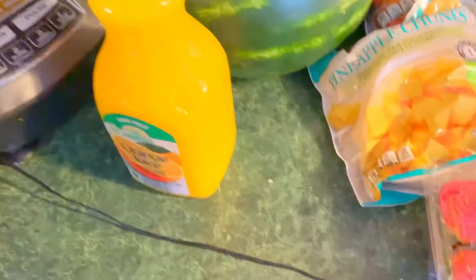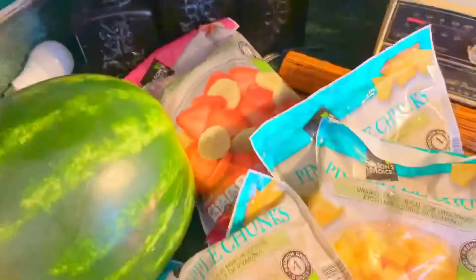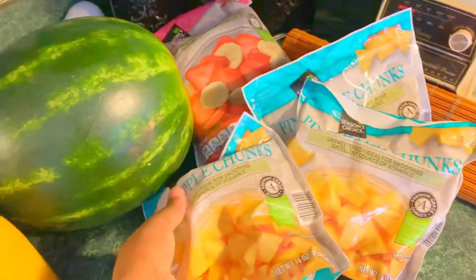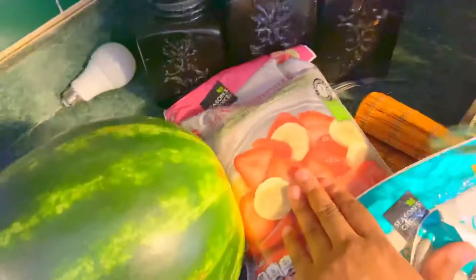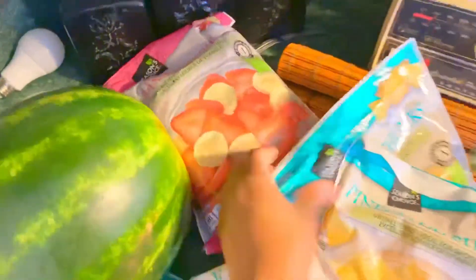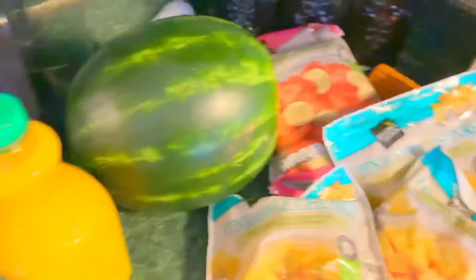I'm going to teach you guys how to make this delicious fruit smoothie bowl. The first thing you're going to need is orange juice, watermelons, and any frozen fruit that you desire. I'm using pineapple chunks, strawberries, and bananas. I would use regular bananas but they're not ripe yet, so I'm going to use the strawberry blend. And that's pretty much all you need in a blender.